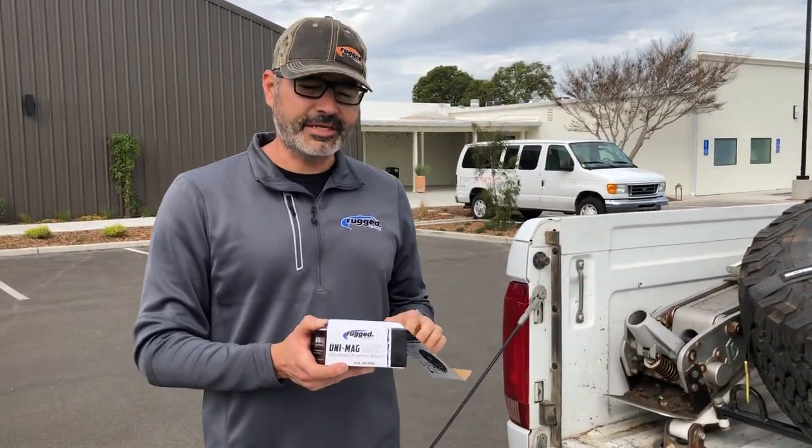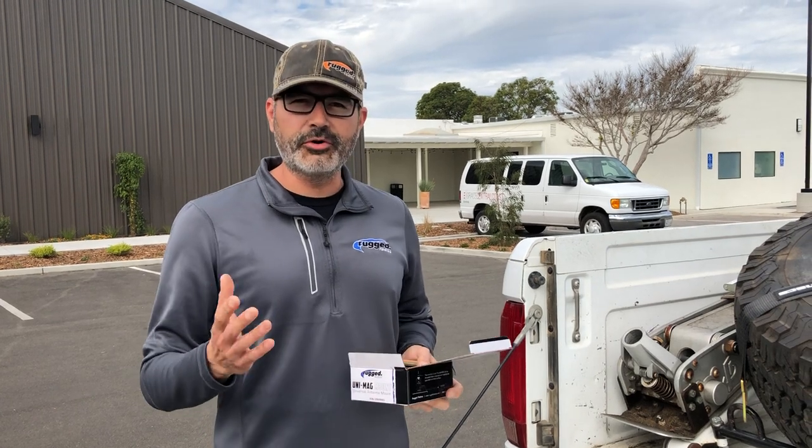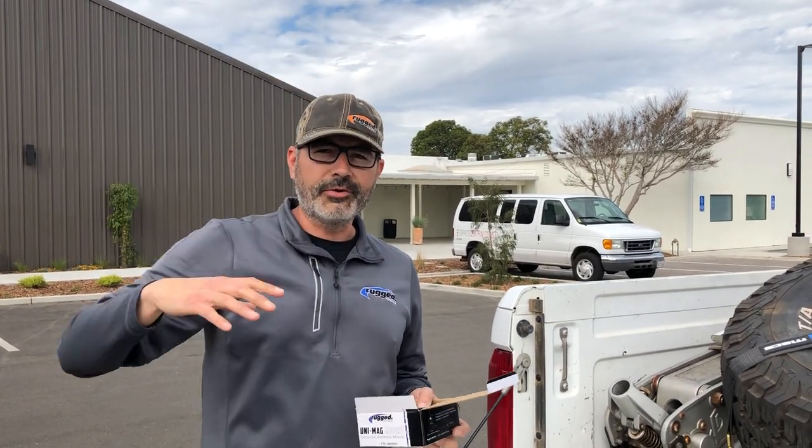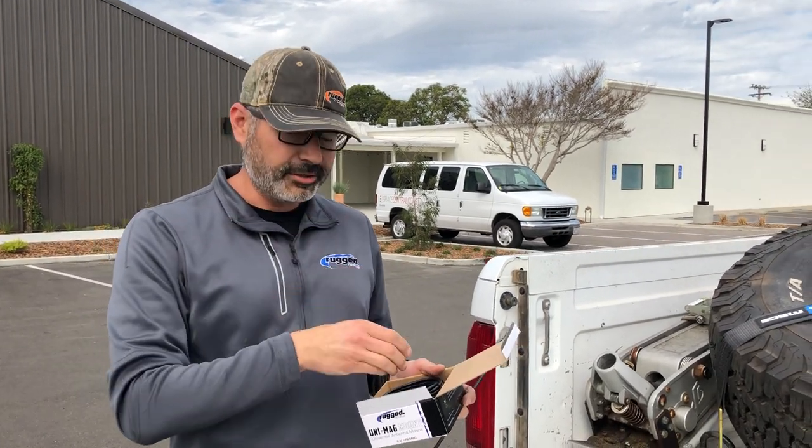The beauty of this is if you need to do a quick install, you can use the magnet — just put it on the roof of your truck. Then when you get home and want to do a more permanent install, you can pull it out of the magnet and mount it in the sheet metal.